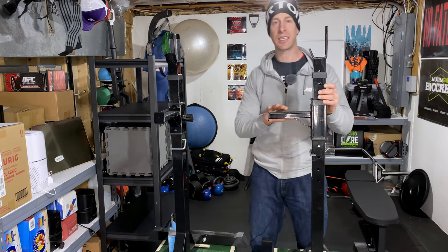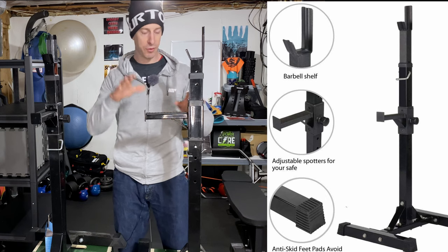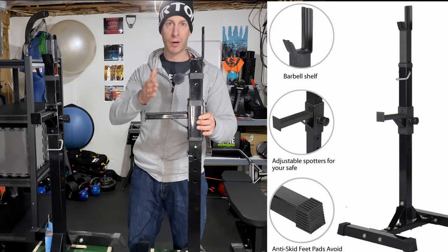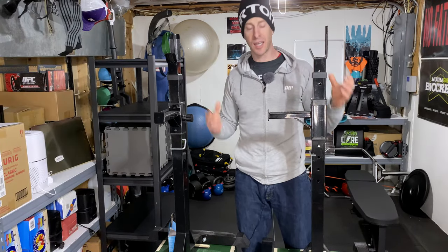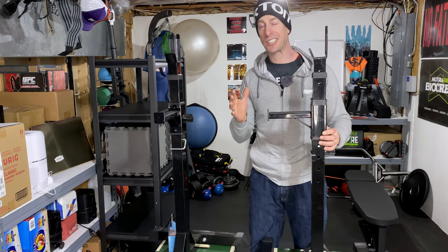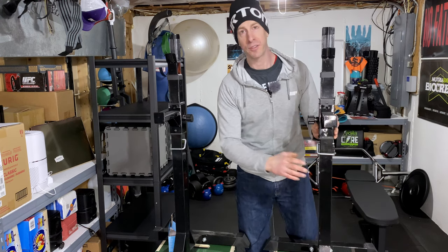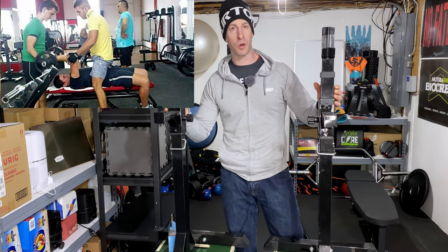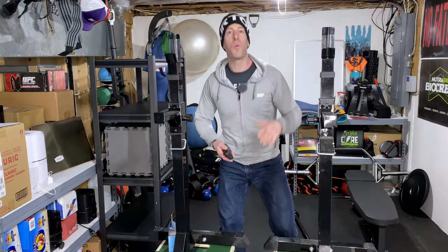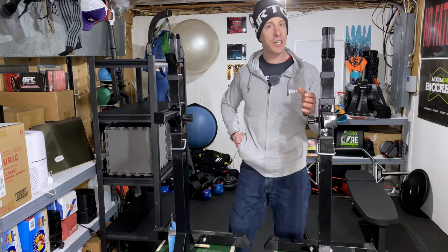I was actually happy with these because they have semi safety arms, allowing me when I bench to feel a lot safer — if I have to kind of dump out, I won't actually crush my face. Thankfully I've never had to use them in an emergency, but it's one of those things I like to have, because in a home gym environment we don't necessarily have the spotters that we'd have at a local gym.